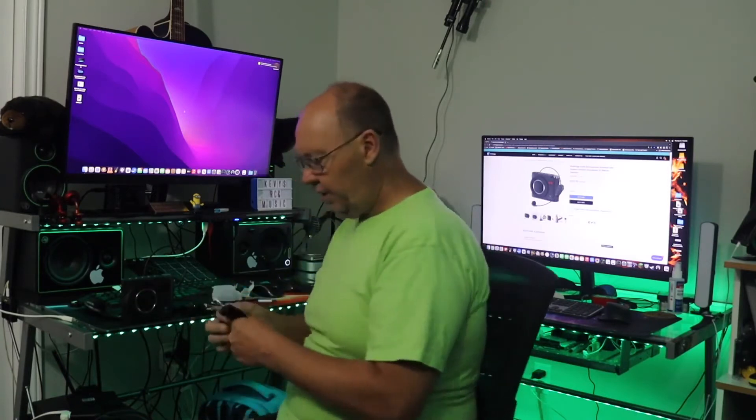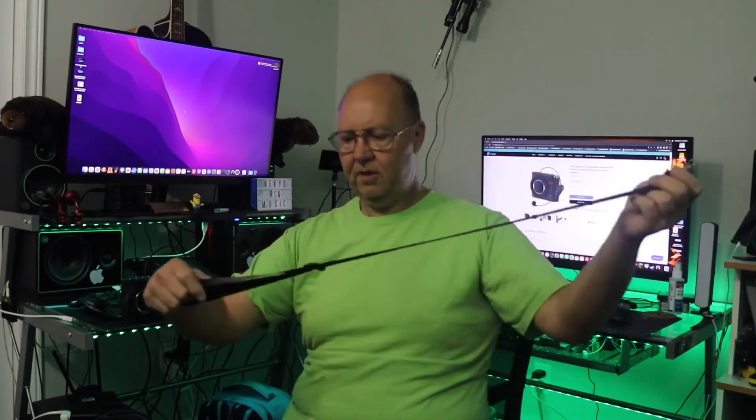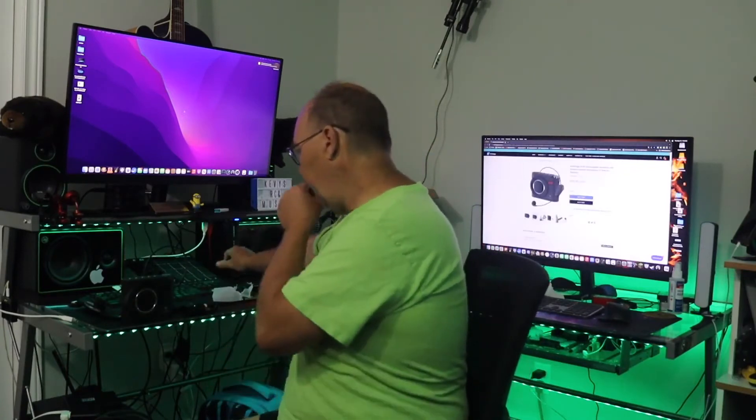Then of course we have our strap for hanging this thing around your waist. Although for me, because it's a wireless system, I actually wouldn't want to use the strap. The other thing is, if you want to get louder you have to watch the distance between the microphone and the amplifier — when you're too close to the amp it's going to feedback at high volume. Nonetheless, if your level is under control and not feeding back, you can adjust this to the length you need, clamp it on, and wear it around your waist.